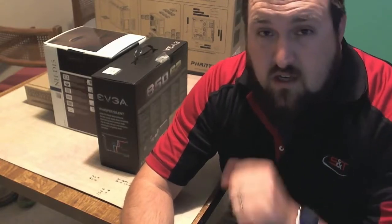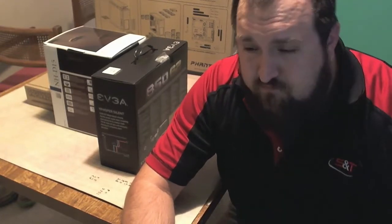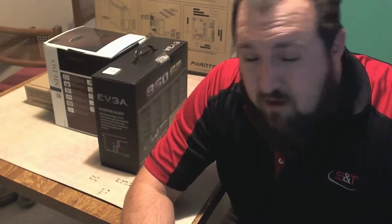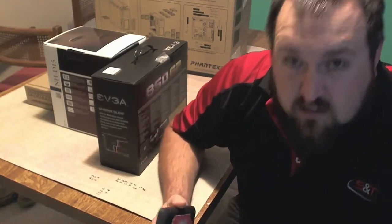I ordered parts. I used PCPartPicker.com to make sure that the parts were compatible with each other, and then from there I went and did my own research. I didn't buy the top of the line, but I bought pretty good stuff, I think. All right, let's get into the boring stuff first.